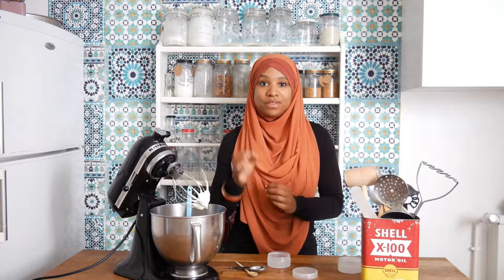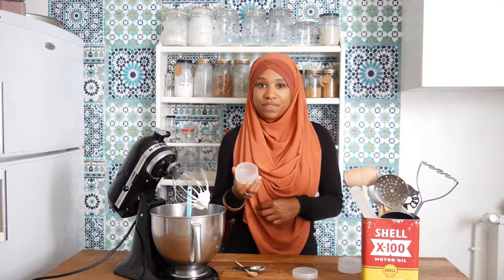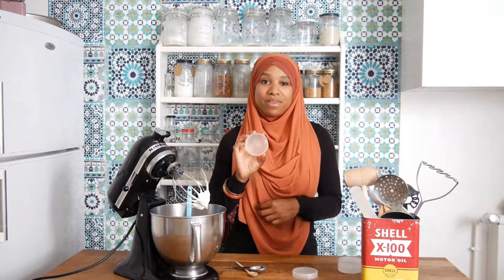What I advise you to do: anytime you finish a product, don't throw the container away. Just keep it so you can reuse it for yourself, or if you want to offer something to friends or family, it's going to be very convenient. So just keep everything.